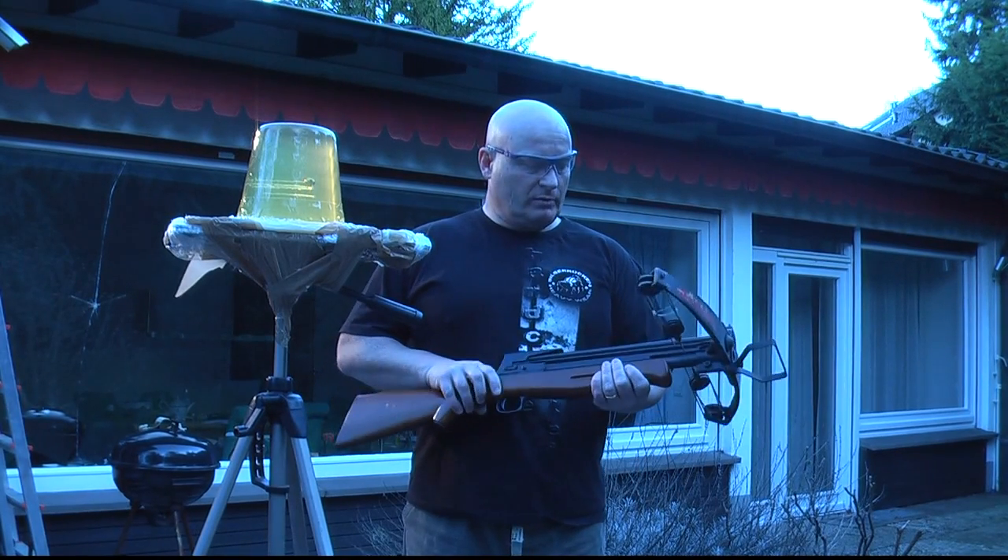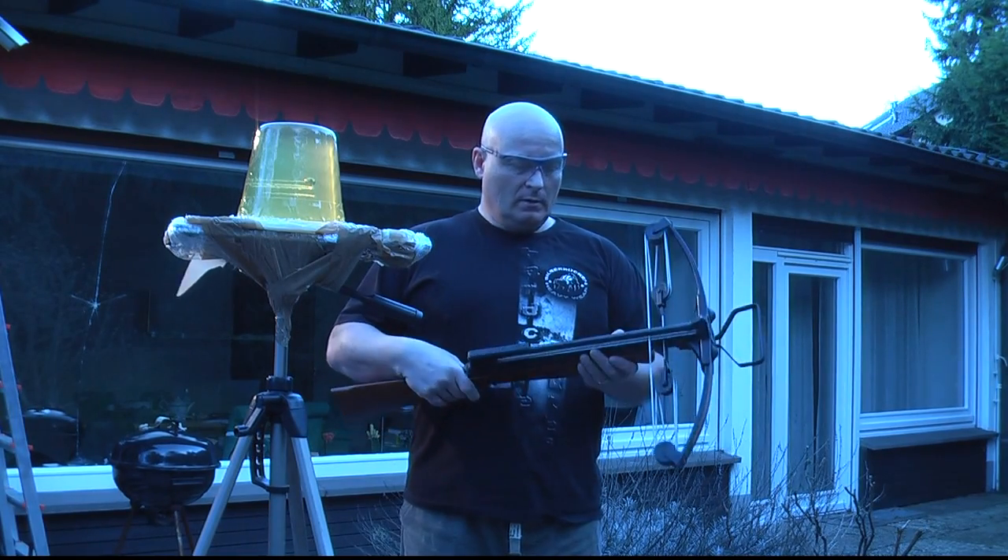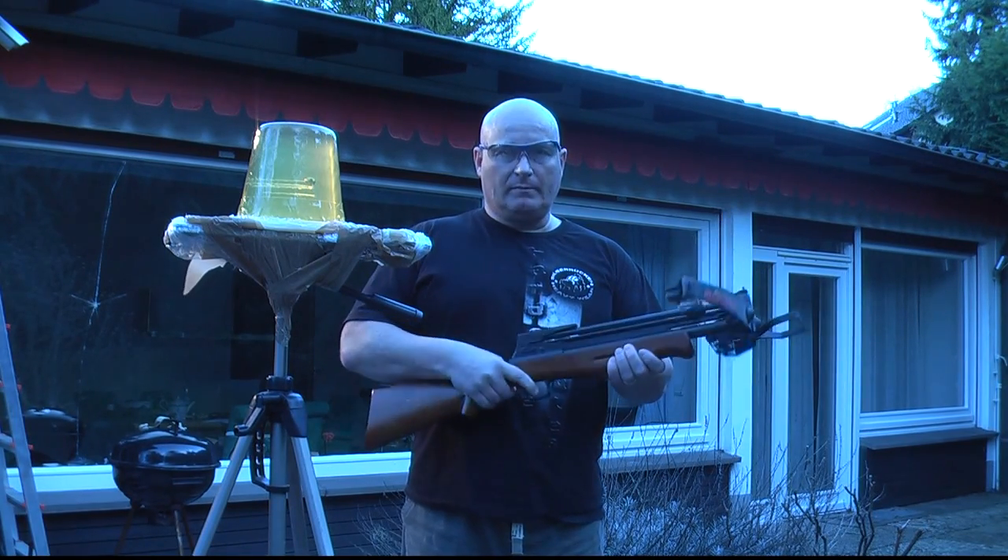Now we're going to shoot this Chinese-made crossbow that shoots 8mm lead steel balls.